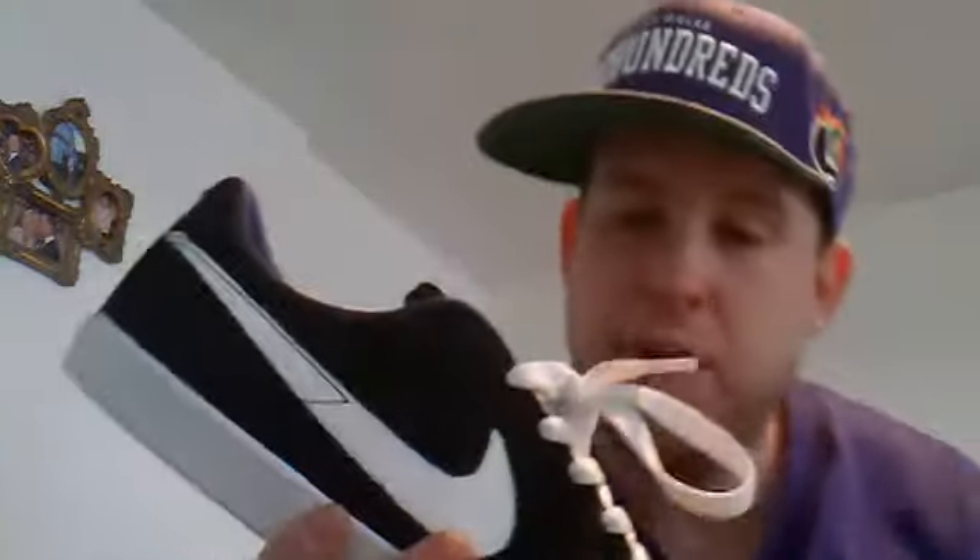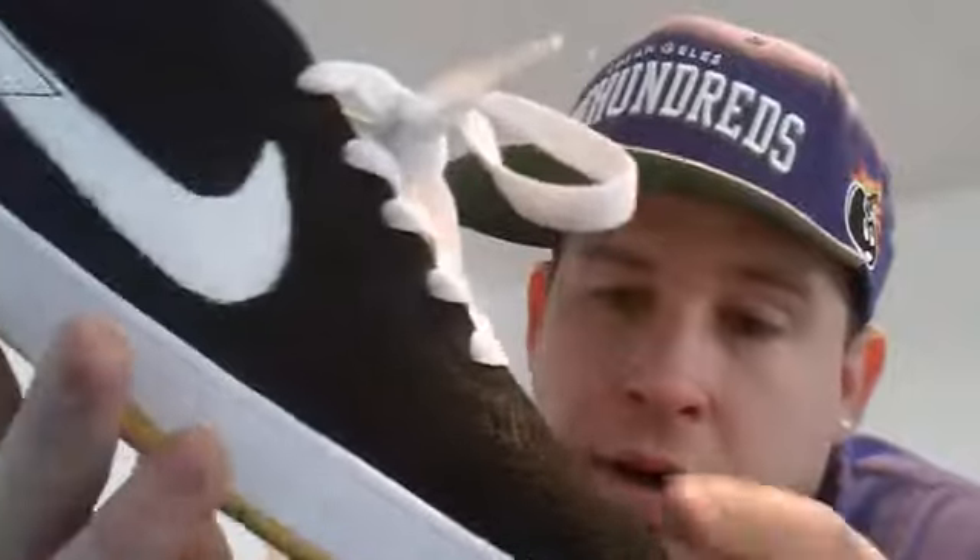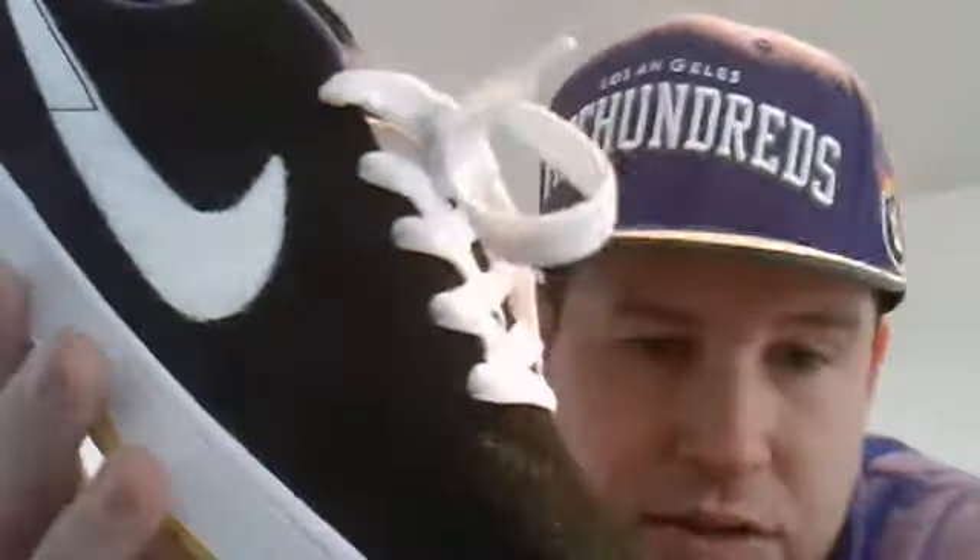The sneaker itself fits true to size and I'm really happy with them, so I'll get straight into the shoe. Costume Kobes - I was really actually surprised with the quality on the shoe. I really liked it and I'll get into the details as we go around.